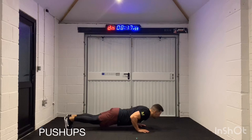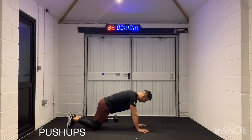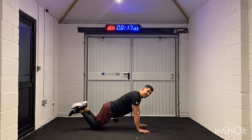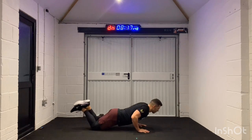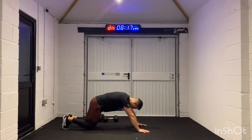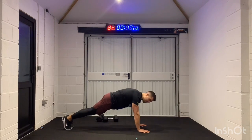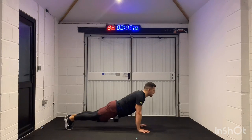Or you can drop to your knees, but you've still got to get that chest kissing the floor every single time. Honest training, honest results. You know the drill, right? Come on, guys.